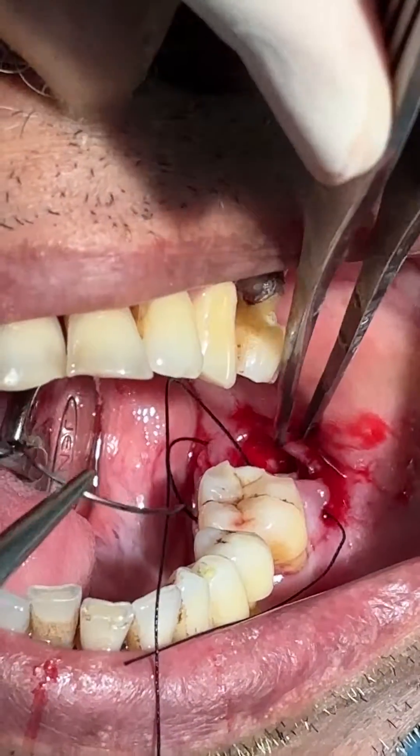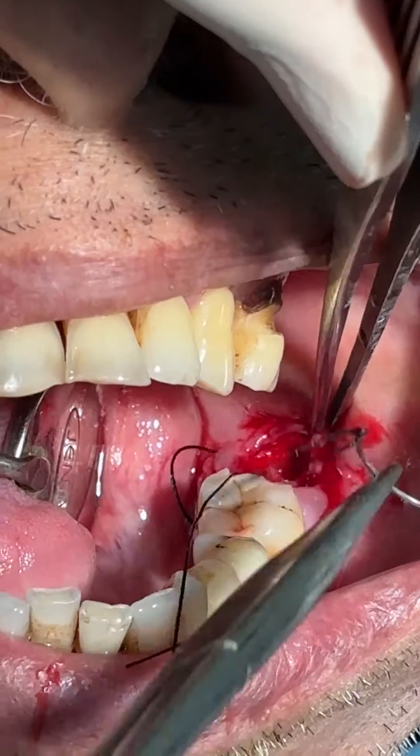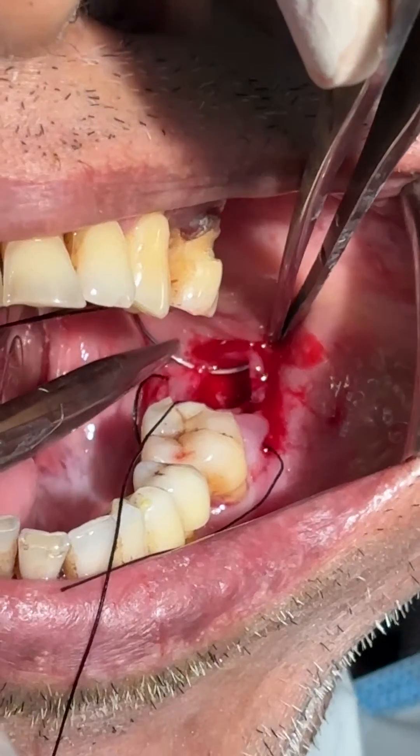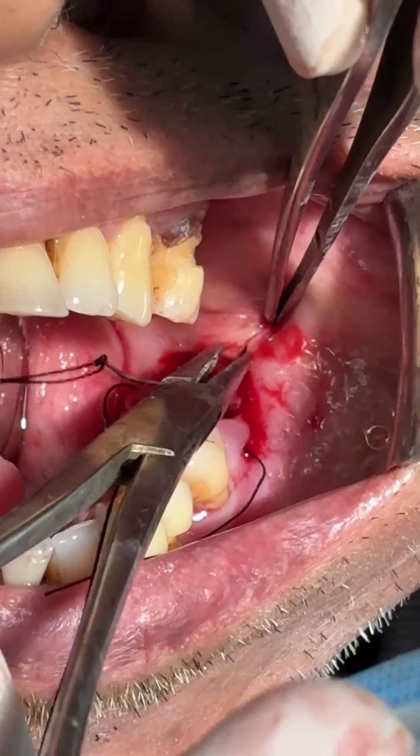Fourth bite is on the buccal side. Buccal side.